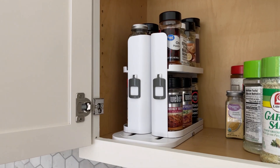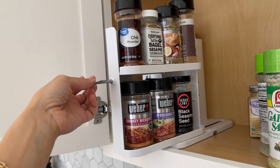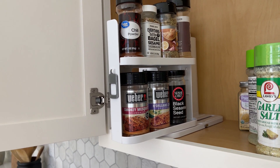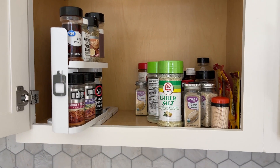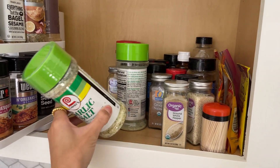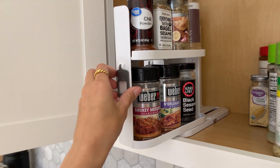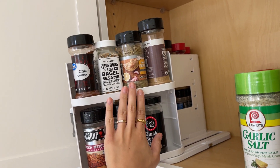Hey guys, today I'm going to do a quick review of this cabinet caddy that we got. I really wanted to do this review just to let you guys know how amazing this thing is. We decided to buy this caddy to organize our spices inside of our kitchen cabinets — as you can see, everything is just there and we never know where anything is. This little caddy is so useful because we can actually see where everything is.